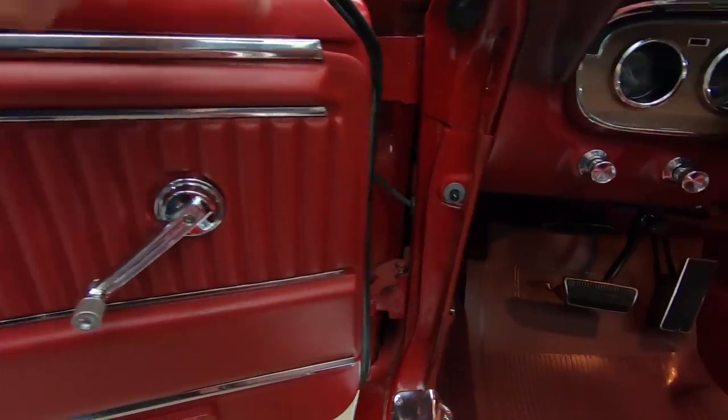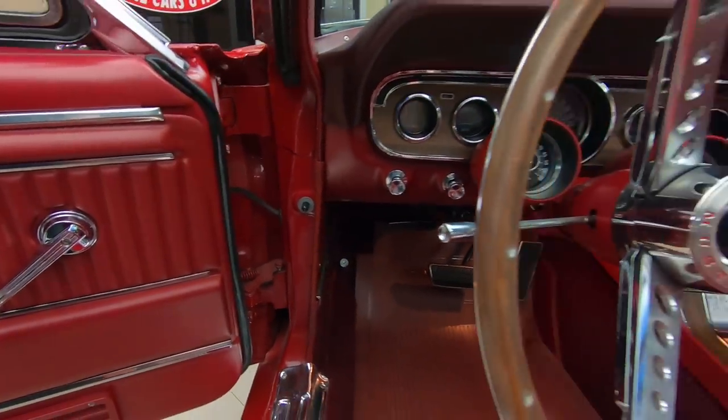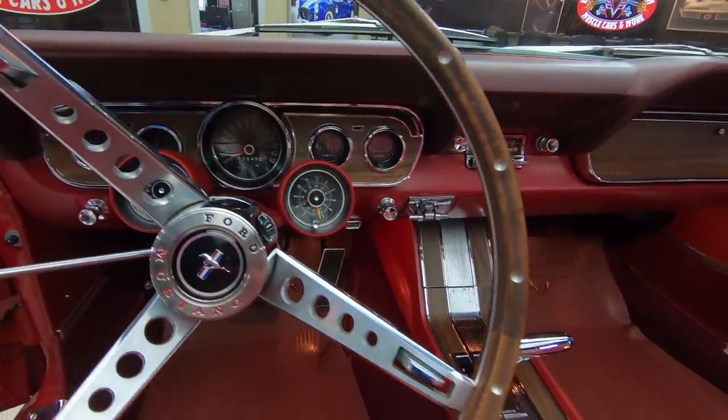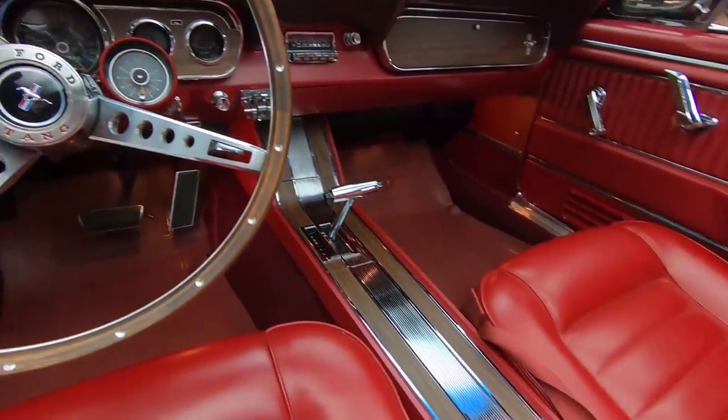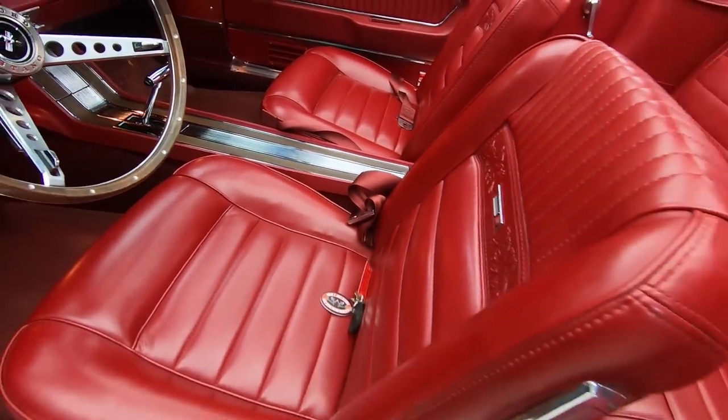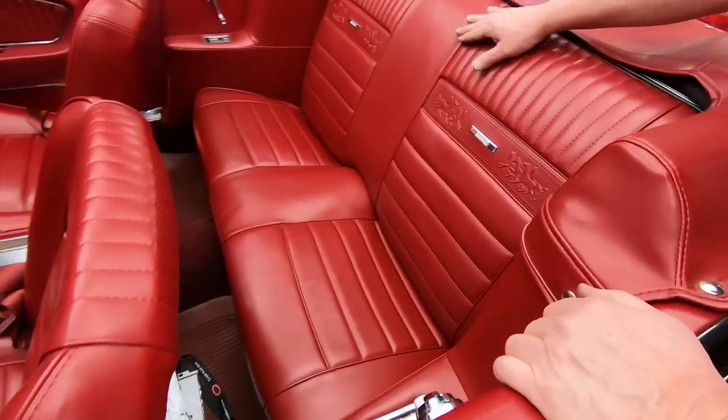Door panels look good, door jams nice and clean. It's got the rally pack on the steering column there. We got a great looking center console, good looking upholstery on the seats, great looking upholstery on the rear seat.